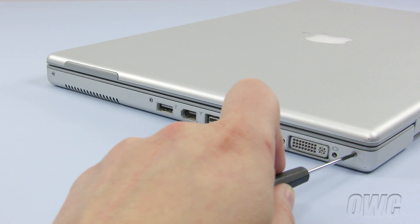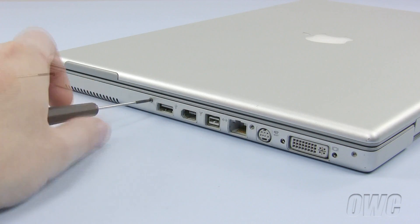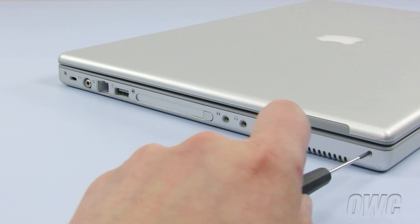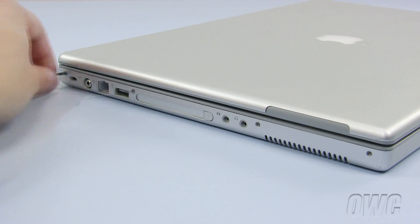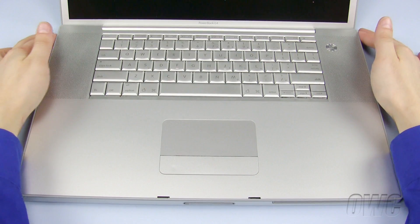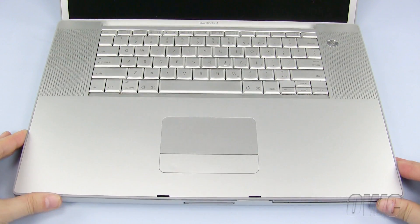Now remove the four Phillips screws on the side of the PowerBook where the monitor port is located. Next, remove the four Phillips screws on the opposite side of the PowerBook. We will now remove the top of the PowerBook by lifting from the back. If it sticks, please use your nylon pry tool. Set the top of the case to the side.